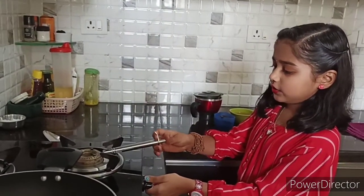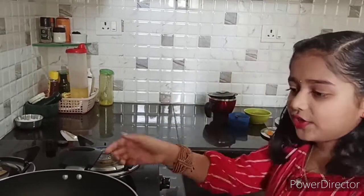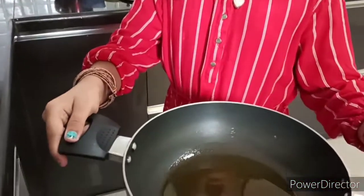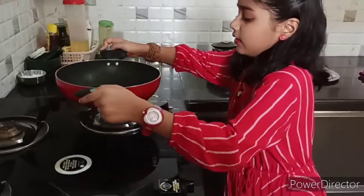Now take an endless help to switch on the gas. After that, in a pan add a bit of vegetable oil and heat it.